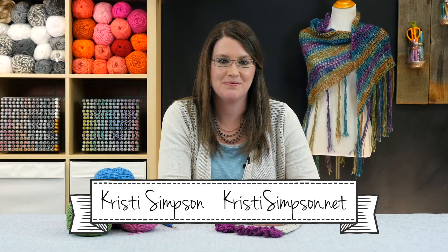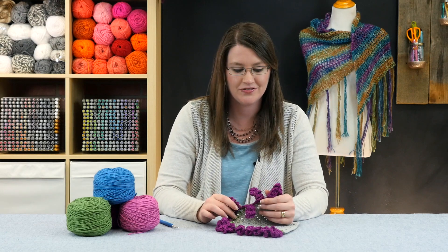Hi, I'm Kristi Simpson with KristiSimpson.net and in this crochet tutorial, I will be showing you how to crochet the Curly-Cue Edging. It is cute and fun and adds a whimsical feel to any design. So grab your yarn and hook and let's get started.